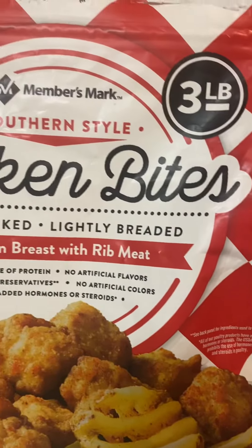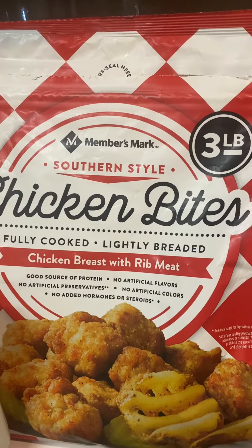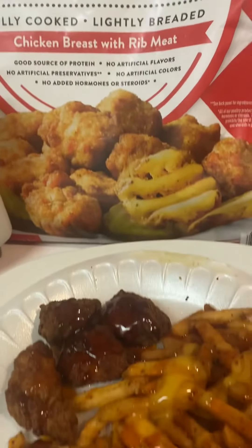These are the chicken bites that I get from Sam's Club. They're delicious, and here they are.